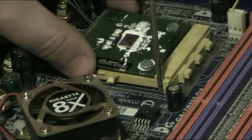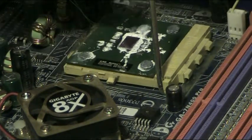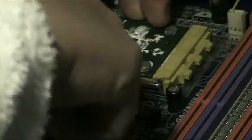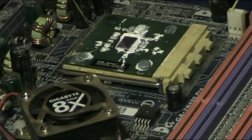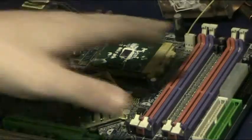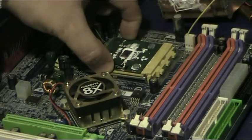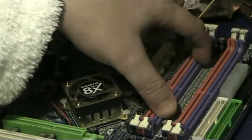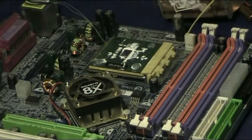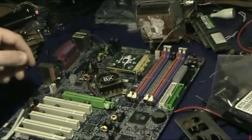Just put that back in there — nice and easy does it. In the old days, before the days of zero insertion force, we used to have to put all the pins in and we would risk bending them. So that's the main basics of this machine — you've got memory and you've got the processor. Think of this as like our mind, and this is the holding of the things that we're thinking of.